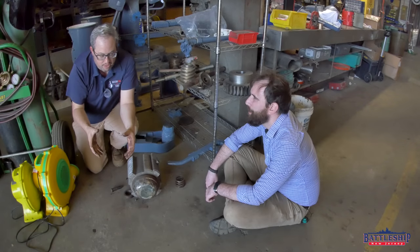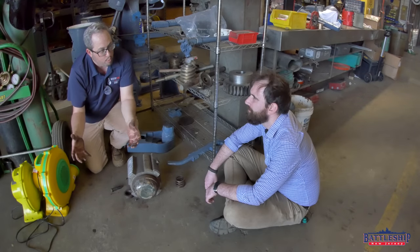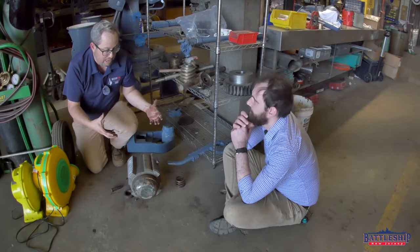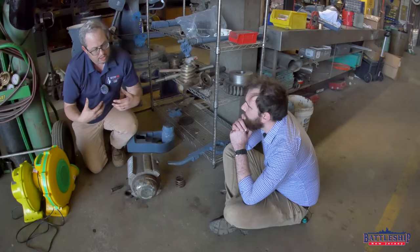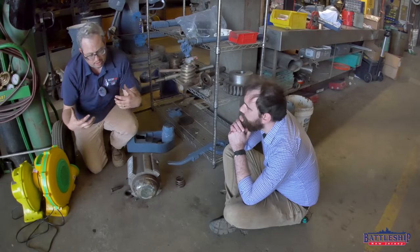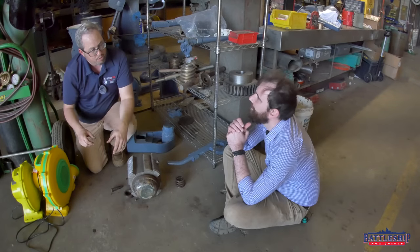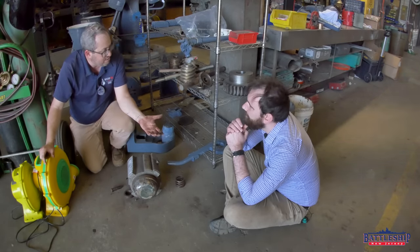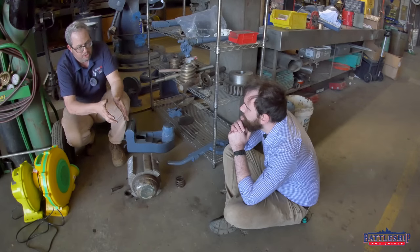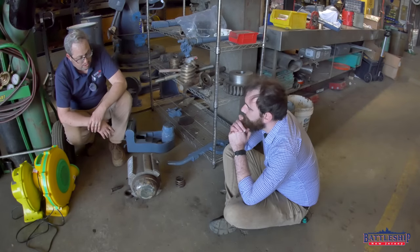My concern in using that much force is always what are we going to damage. What we found is that we didn't damage anything, but when we tried to close them, one particular block would get to a certain point and stop. We'd go look and find, 'Oh, that tooth is bent,' or 'There's an obvious hammer blow there.' The paint was intact, so it wasn't recent. We went through and tried to straighten that tooth a little bit so the breech could function properly, which we did, without further damaging the object.